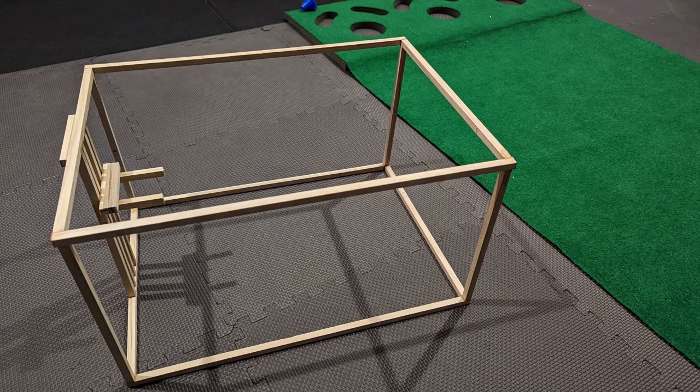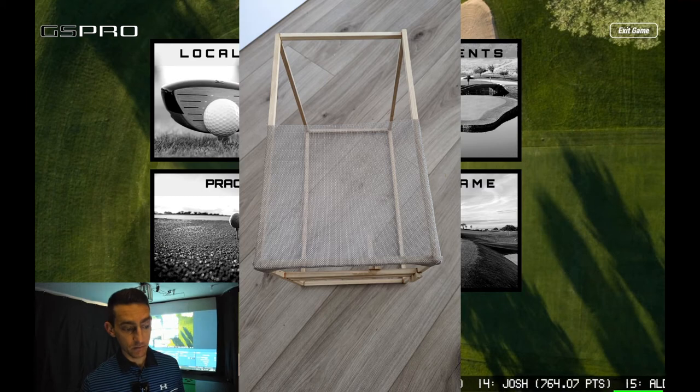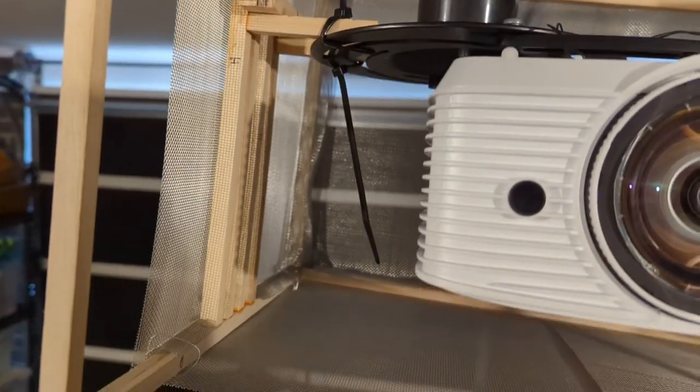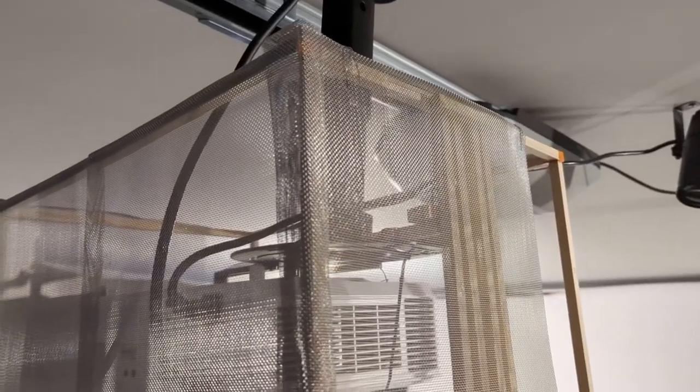Once I had that all sorted I let it sit overnight for the super glue to cure. From there, all that was left to do was put the wire mesh around the frame. I just bent it around the edges of the balsa wood, being gentle not to break it, and then attached some wire to hold it in place once I saw that it worked.